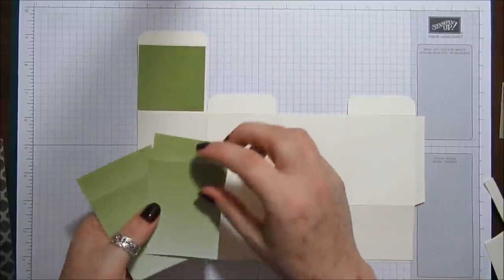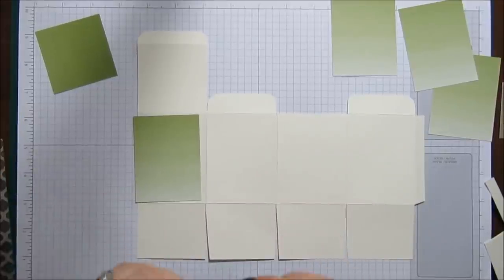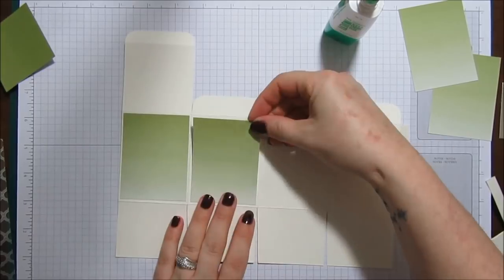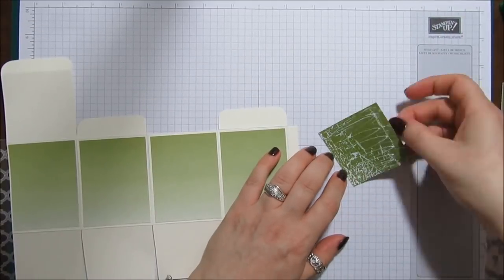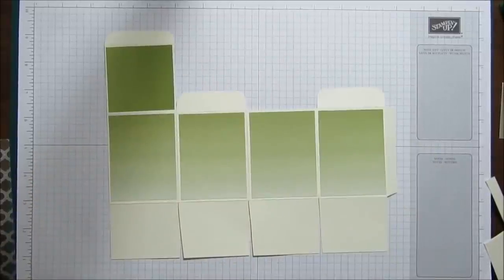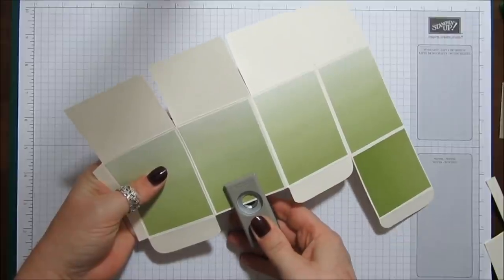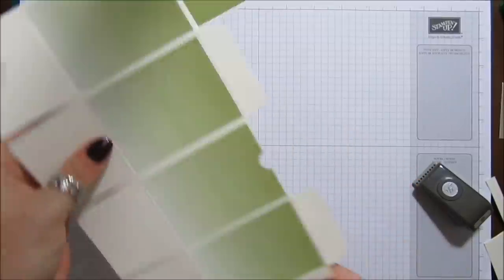We're going to stick our DSP on — the smaller piece for the lid and the rest go all the way along here. For that I'm just going to use some Tombow. I've got a half-inch circle punch and I'm going to punch a little finger hole in the middle of this piece, just to help get the box open better. Now we're going to stick it together and then do our acetate.